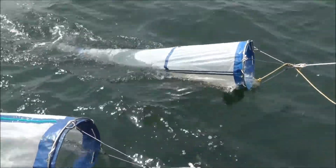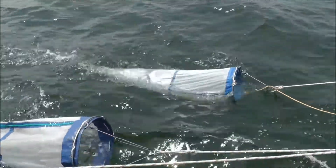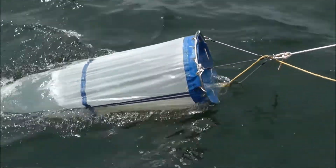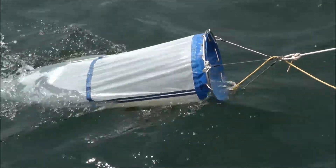Because microplastics are so tiny and the oceans so vast, we have to use specialist equipment called a Neuston net to collect the microplastics from the sea surface.